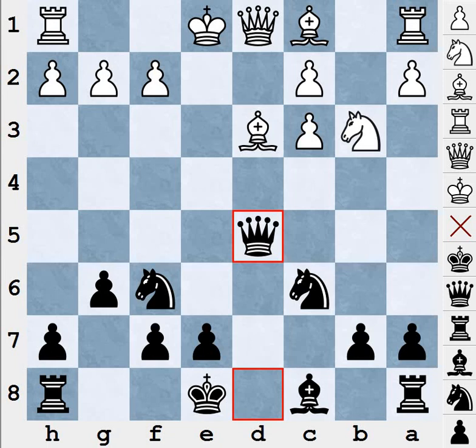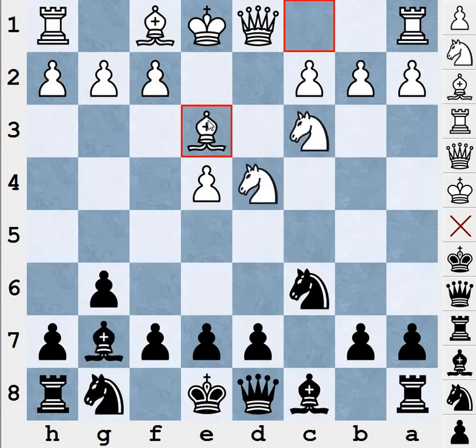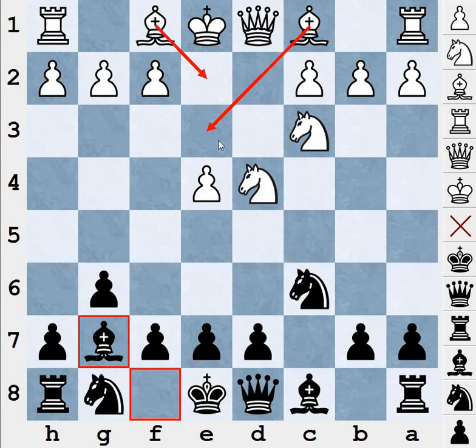In the next video we're going to cover the classical system involving the Be3 variation. I'm going to cover the Be3 and Be2 system as well as the Be3 and Bc4 system. I'm going to cover all the variations in the Accelerated Dragon — you don't have to worry about the quality or depth because these variations go up to move 20, and in some variations up to move 30.